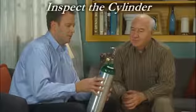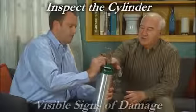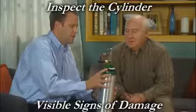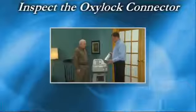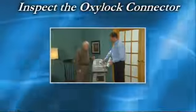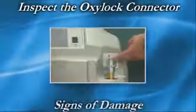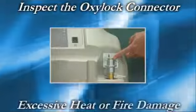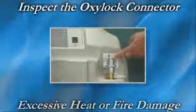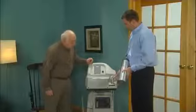Before connecting the cylinder to the home fill compressor, inspect the cylinder for dents, arc burns, oil or grease, or any other visible signs of damage. If it is damaged, do not use the cylinder and contact your provider. Next, inspect the home fill oxylock connector for debris, oils or grease, noticeable signs of damage, signs of corrosion inside the valve, or signs of excessive heat or fire damage. If any of these conditions are evident, contact your provider and do not fill any cylinders.